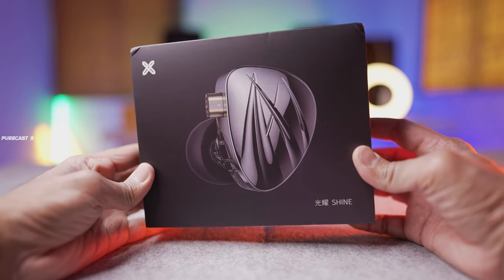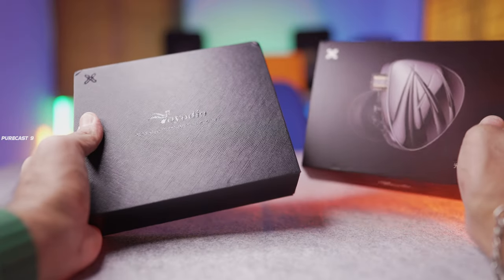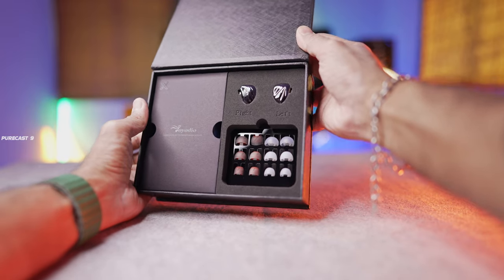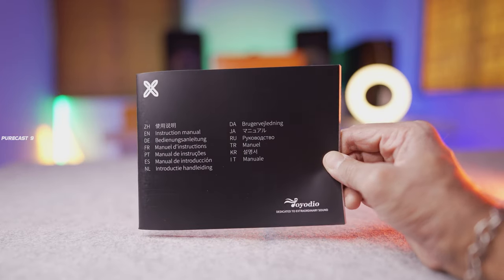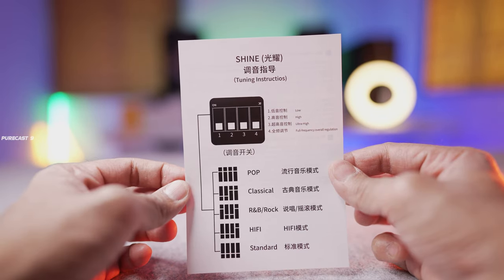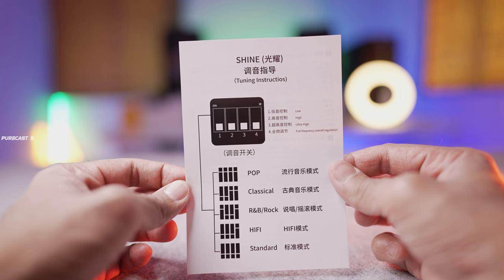Everything about the Joy Audio Shine was super premium, starting with the outer packaging — the box is high quality and jam-packed with a number of things inside. Inside the box you get the user manual, a really high quality leather pouch, and a chart that lets you know where the tuning switches need to be adjusted to give you different EQ outputs — settings for pop, jazz, R&B, rock, or a flat sound signature that doesn't give preference to any particular frequency.